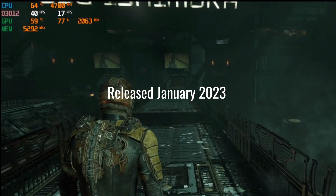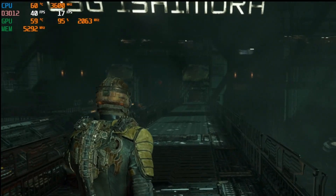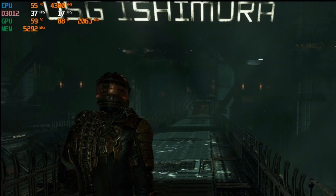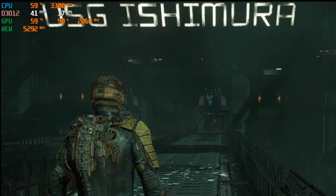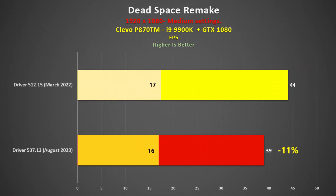Dead Space Remake was released in January 2023, and I tested it using the opening sequence. This was a tough game for the GTX 1080, so I had to drop down to 1080p using medium settings. The new drivers were a bit slower — not that you would really notice in actual gameplay — but there was a 5 FPS differential, or 11% in favour of the older driver.